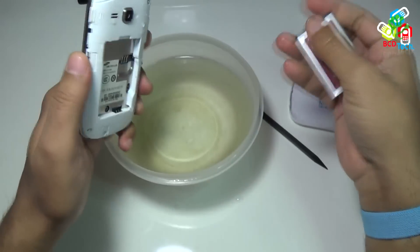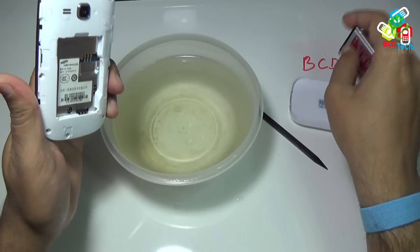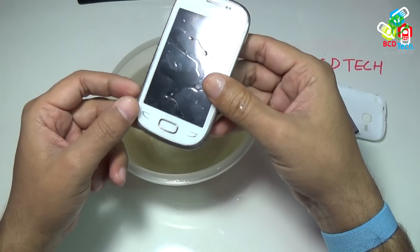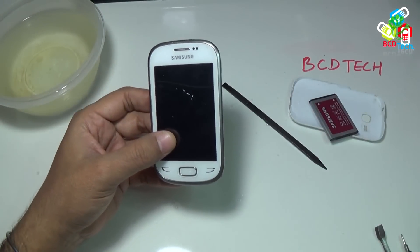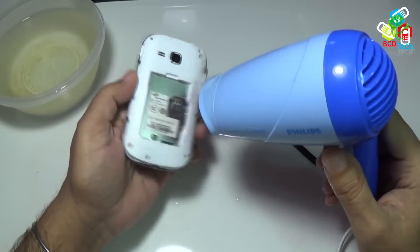If the battery is non-replaceable, then turn off the phone by the power button. If the touch is not working, press and hold the power button for 10 seconds — this will turn off your phone. Now use a hair dryer to dry the phone. Don't try to insert the battery or try to turn on the phone until it is fully dried. This is very important, else the phone will be dead forever.